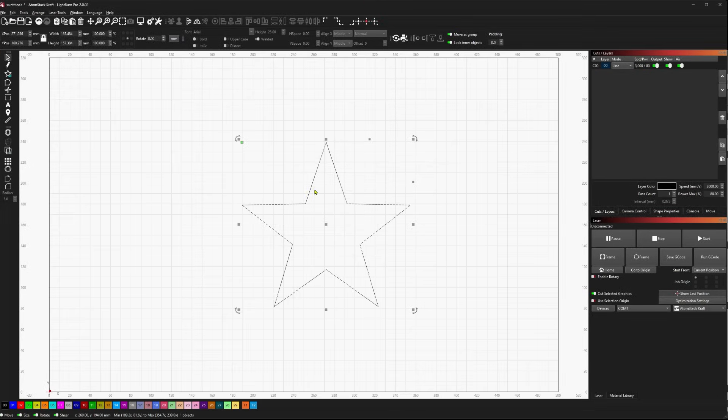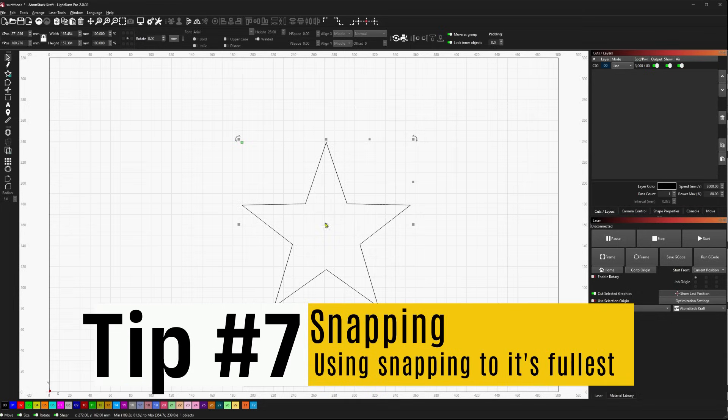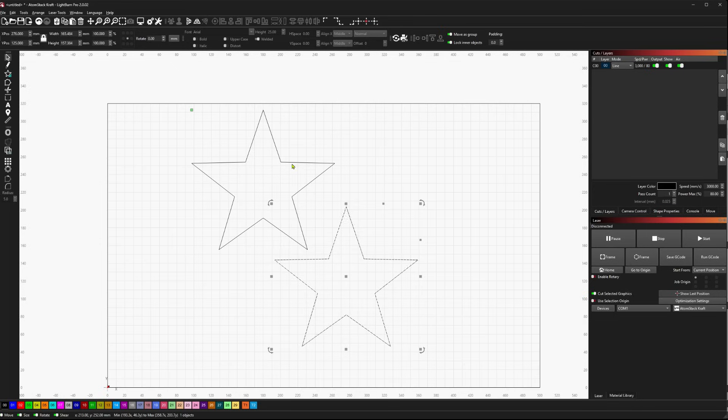Next up, let's look at some snapping tricks. I actually just found this out from Jason recently — while it was in the documentation, unfortunately it wasn't clear to me how this worked.